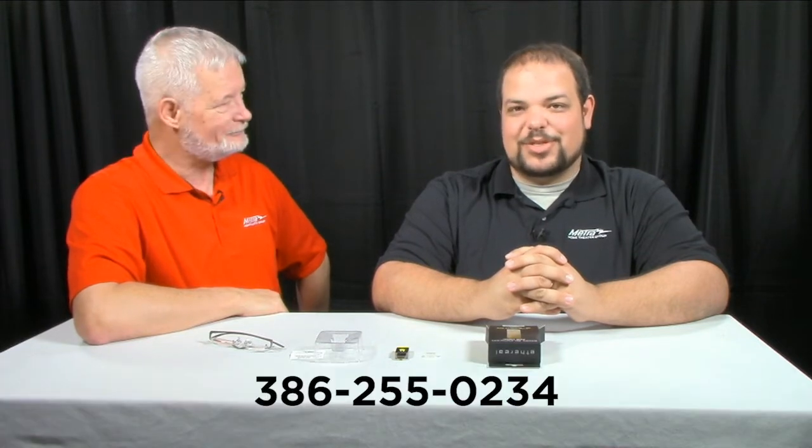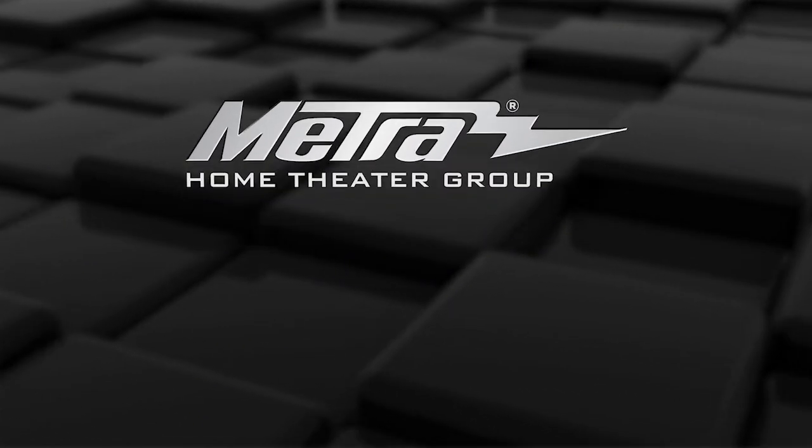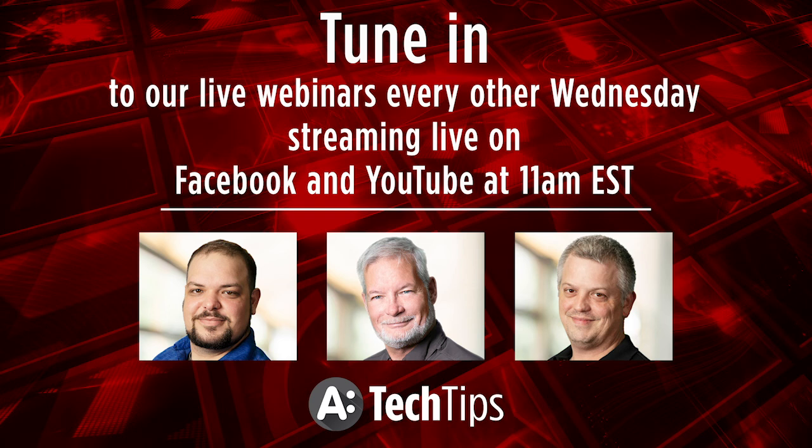Thanks for checking us out with Unboxing with the Boys. I'm Brent. I'm Adam. See you next time. Thank you. Bye.